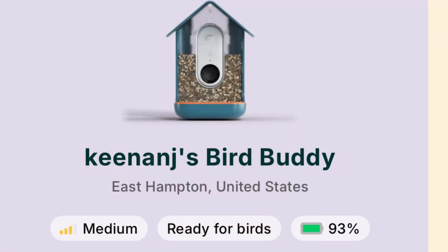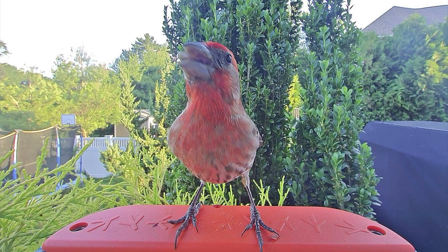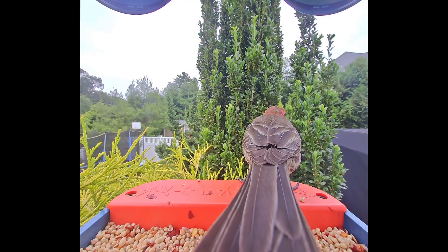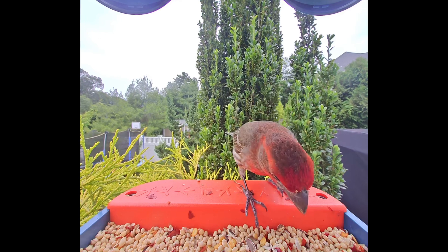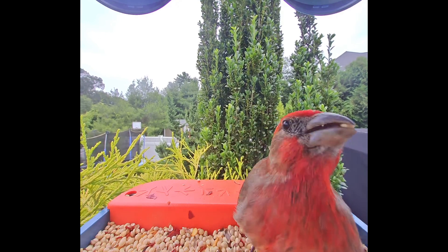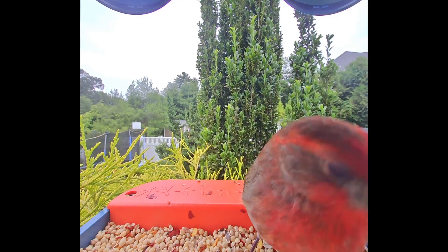The Bird Buddy iOS app works great. It gives you the status of your bird feeder and also sends push notifications when a new bird comes. The quality of the video is really good — it's sharp and in focus and in frame. It lets you download full clips of video and also share them, and it has audio so you can hear the bird eating and listen to the sounds it's making.